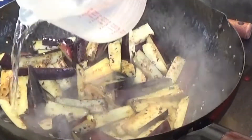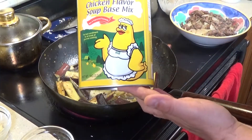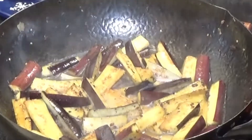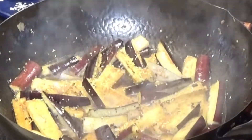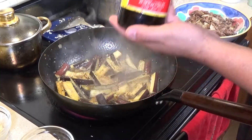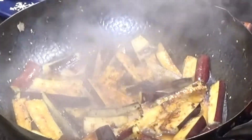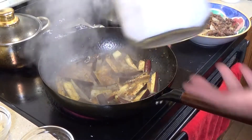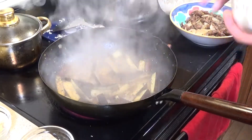We're going to add about two cups of water and a little bit more flavor using granulated chicken broth. If you have your own chicken stock you can use that instead of the water. I'm also going to add about a teaspoon and a half of soy sauce and about a teaspoon of sugar.